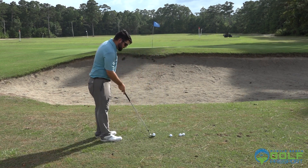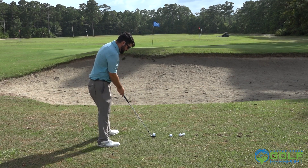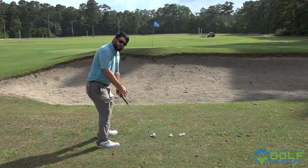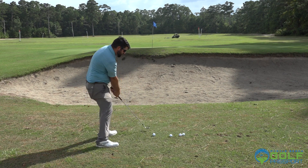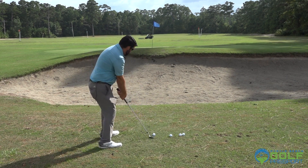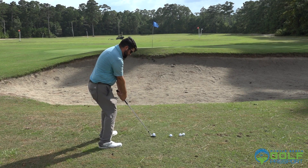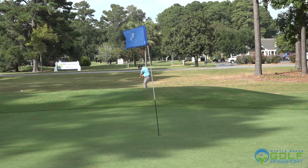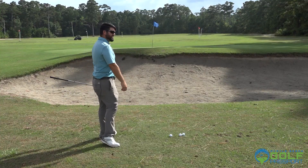We're going to open that thing up. With that, you'd want a little bit more of a squat, kind of like a bunker shot — that helps us get that club under the ball so we can pop it up. So we've got a little squat here, open face, and then just swing right underneath it. Give that a try.